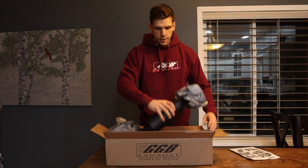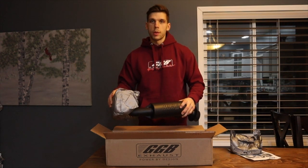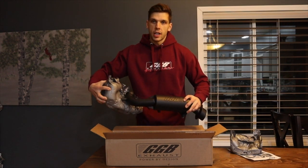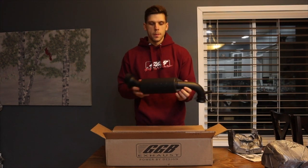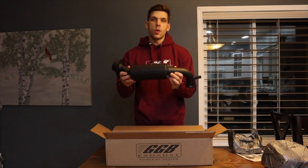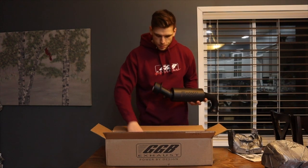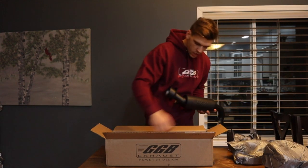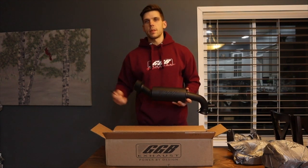Next is the can itself. The packaging is really good - there's no play inside the box, so you know the pipe's not getting banged around and chipping. There's the can itself, and we will do a weight comparison between this Mountain Can and the stock can. It also comes with a zip tie, as you need to cut one of the zip ties during the installation. Pretty basic, not much in there.